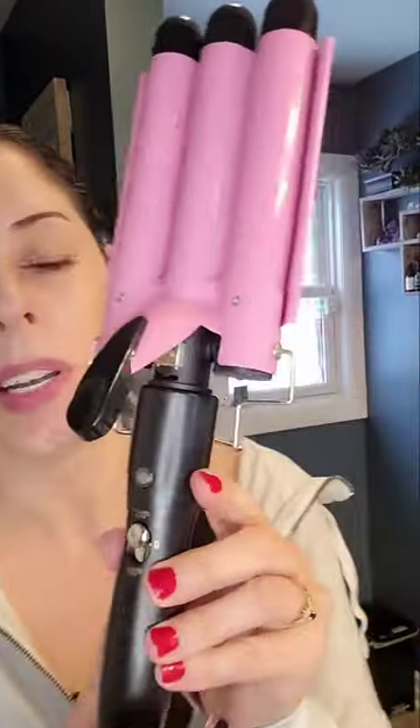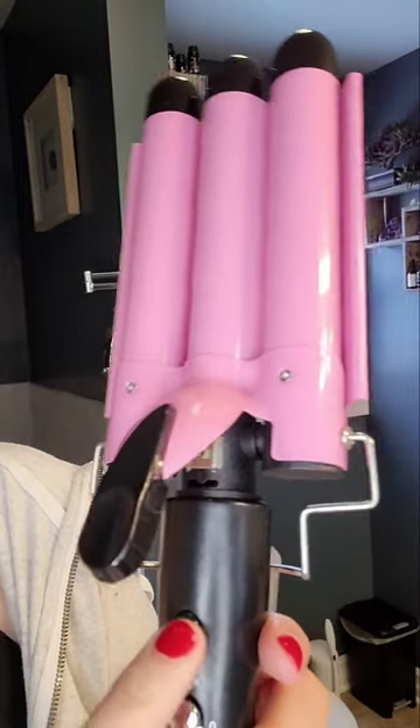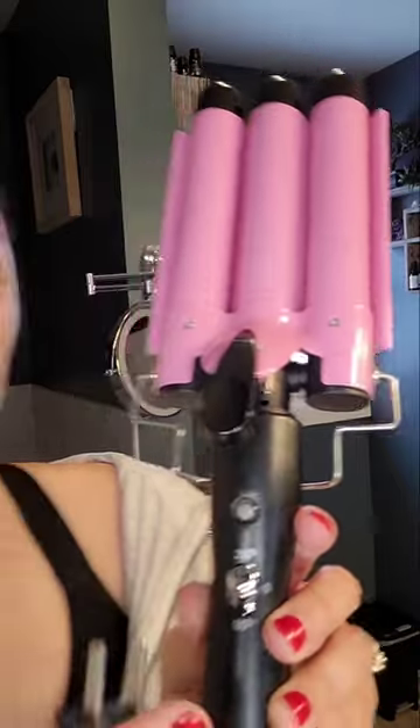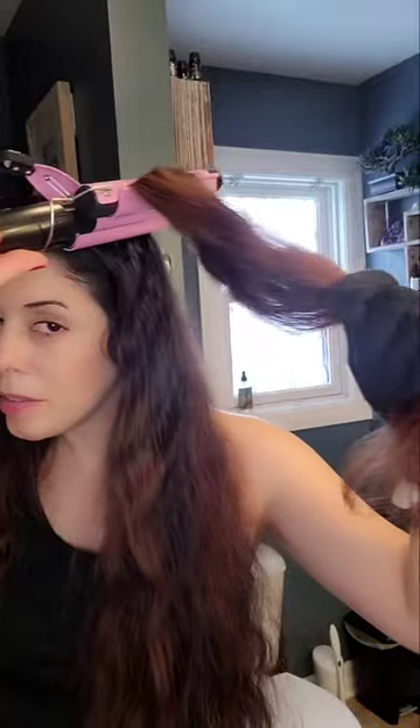I'm super excited to use this. It has three barrels — one, two, three — and a little thing here to pinch the hair in the middle. It has 210 degrees Celsius, 180 degrees Celsius, and a little light here. First thing I'm going to do is plug it in. Once it's done it's very hot, so try not to touch it to your skin. Look at that — pretty fancy so far.